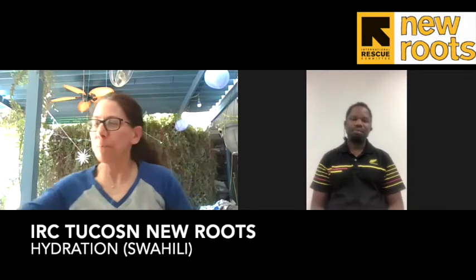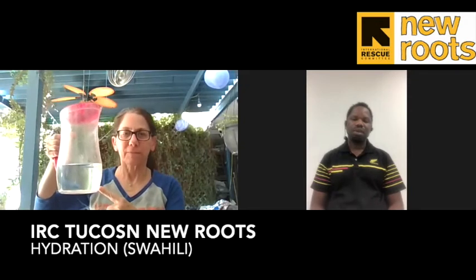And most important, you need to remember to drink water. Water is very important to all the organs of your body for good health.